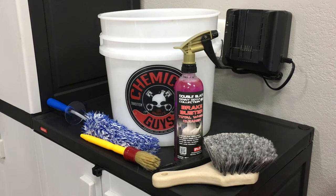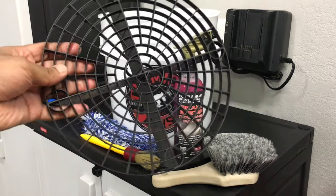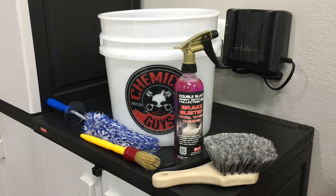First, we're going to talk about the bucket. When we talk about a bucket, there's also the grit guard. This bucket I have right now is a 4.5 gallon bucket from Chemical Guys. I feel it's a good size for me — it's not too big, and to make sure it's not too heavy I actually don't fill it up with water.